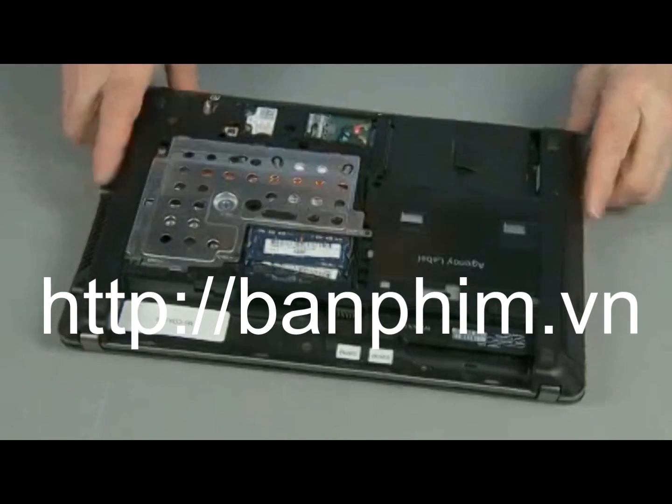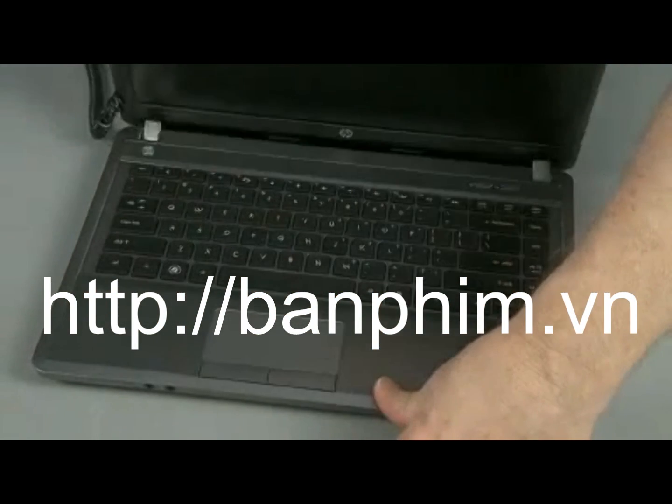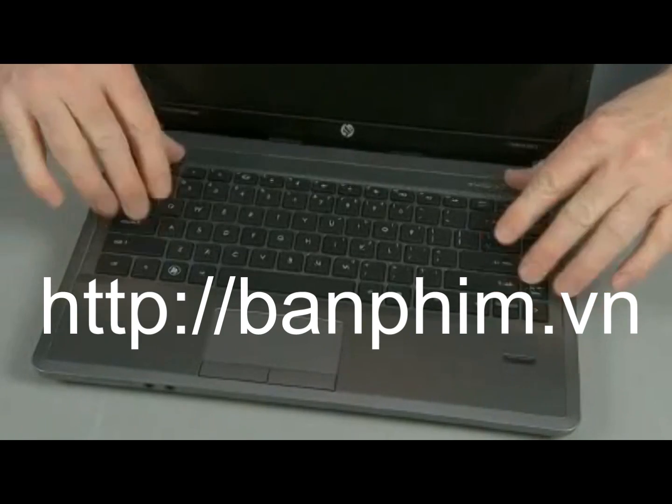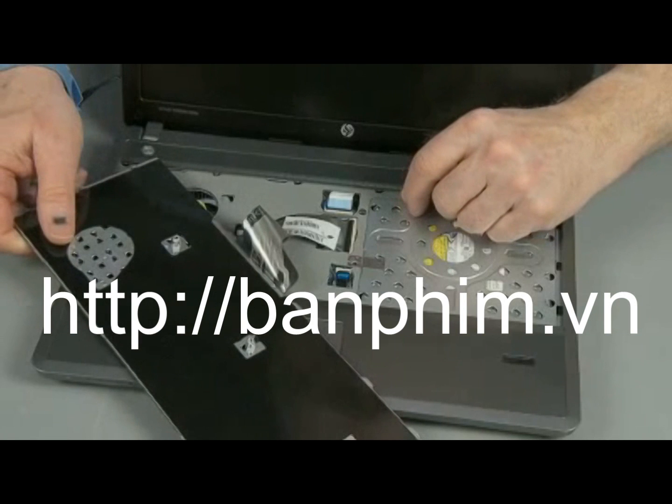Turn the notebook right side up and open the display panel fully. Slide the keyboard towards the front of the notebook to release it. Using your finger or a flat-bladed non-marring tool, gently lift up on the rear edge of the keyboard and slide the keyboard towards the rear of the notebook to release the tabs at the front of the keyboard.